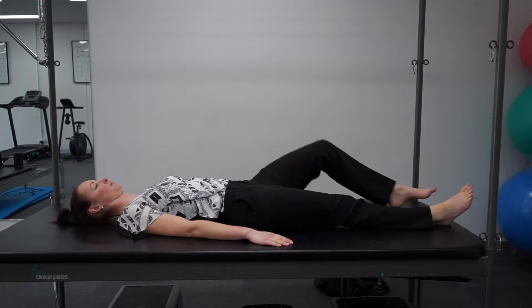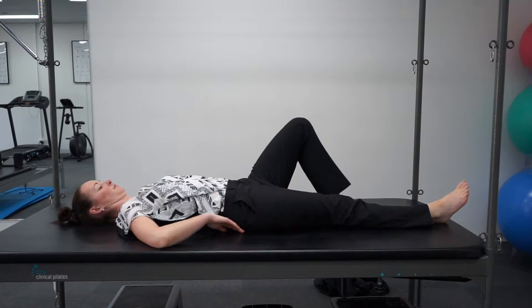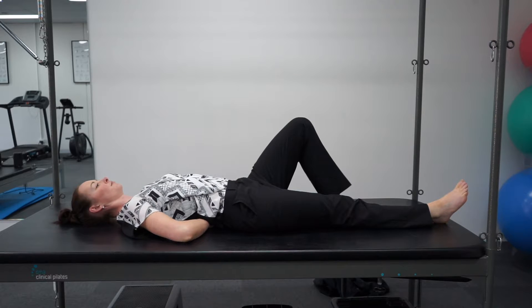To perform the modified curl up, start off by lying on your back with one leg bent and the other leg straight. Place both your hands underneath your lower back, which will ensure that your lower back stays in a neutral position. This position is useful since a number of people with back pain can find that bending forward or flexing their spine can flare up their symptoms, so this lets you work to improve your core strength without too much back movement at the beginning.